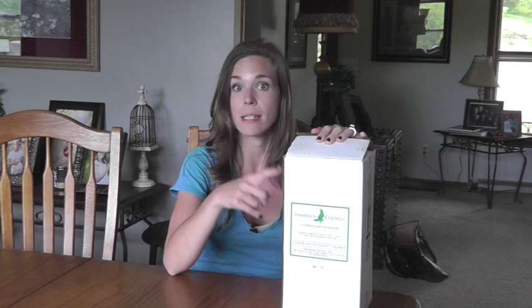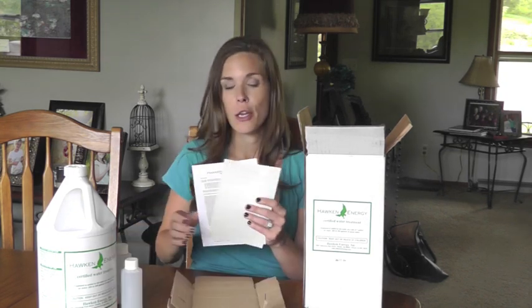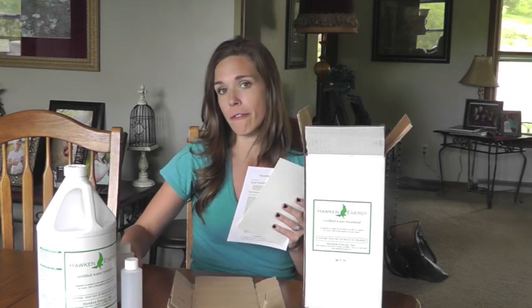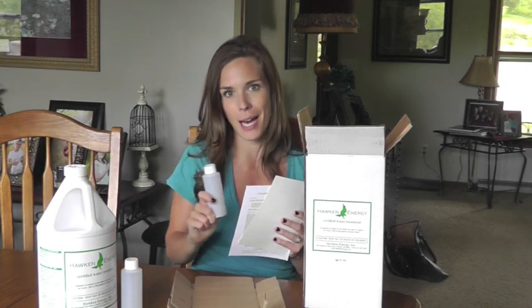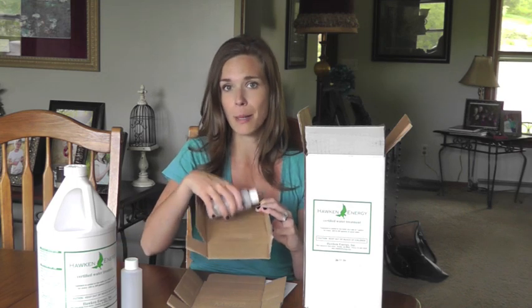Now we've come to our last step. Your water treatment is going to come in a box like this. What's important about this particular box, other than your water treatment, is that you are also going to find your water sample bottles. You have your water treatment obviously, but don't throw away this box because in this box you're also going to find two water sample bottles. You're also going to find your label that you're going to fill out and place on your water sample bottle. Finally, you're going to find the box that you're going to send to Hawken headquarters with your water sample in it.